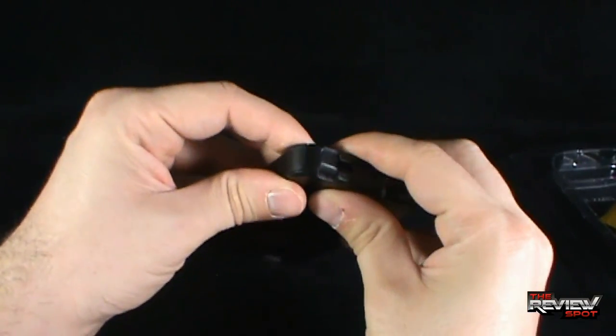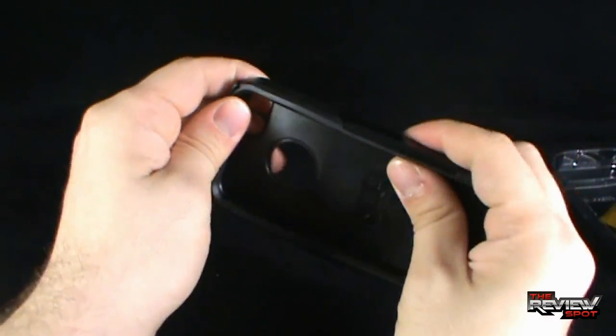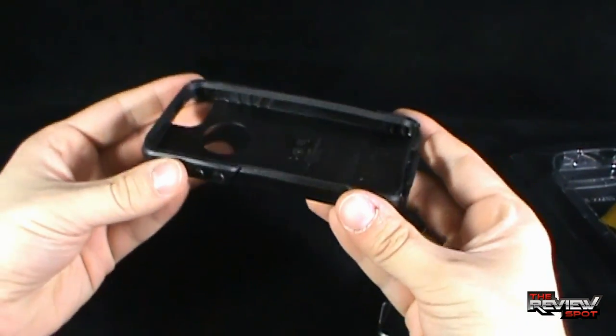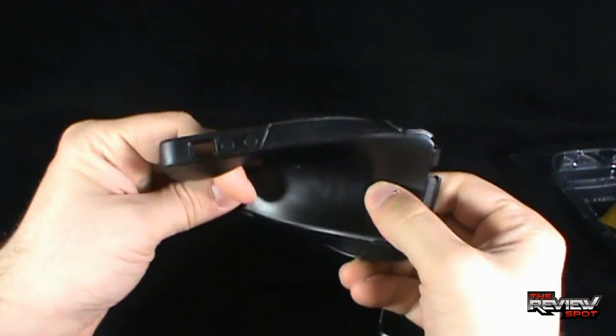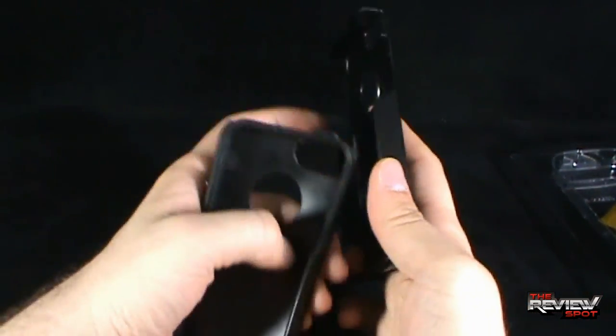Your phone case comes in two pieces. Let me get the two pieces separated from one another. You'll get your inner rubber frame — nice pliable rubber — and then you have your harder outer shell piece as well.